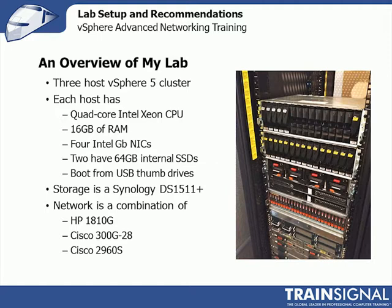Networking is a combination depending on what I need to show you. Most of the time I use a Cisco SG300-28, which is Cisco's small office switch — 28-port, Layer 3 capable. It has very basic Layer 3 routing functionality, but it's a fast switch with a good interface, all 28 ports at 1 gig. I also have an HP 1810G, which is what I used before I needed Layer 3 support.